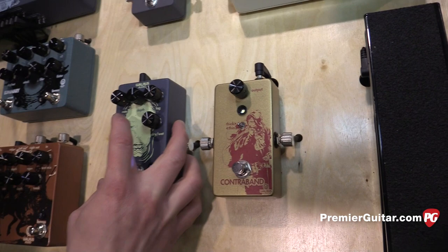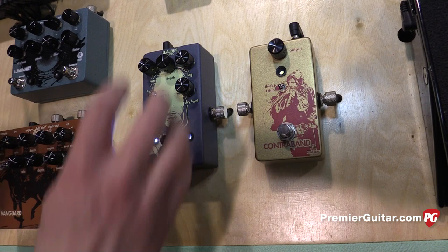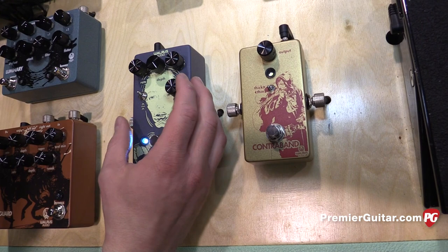Are there any other settings you want to show us before we move on? In a bit form, you get a sine wave and a triangle wave. Let's crank the depth and see how that sounds — how weird. Let's go.